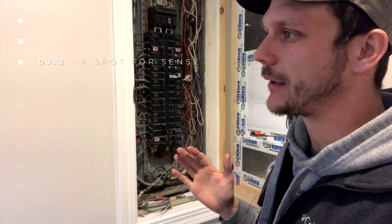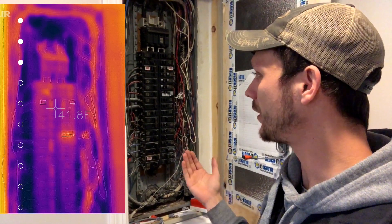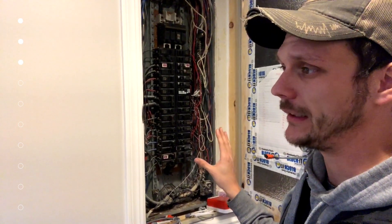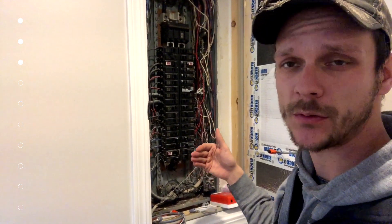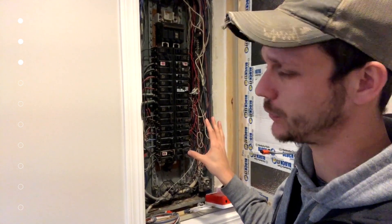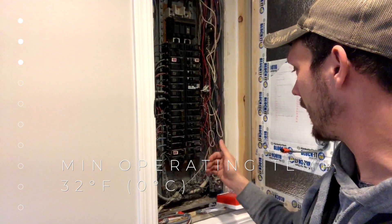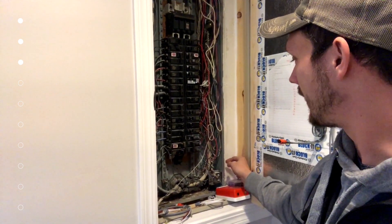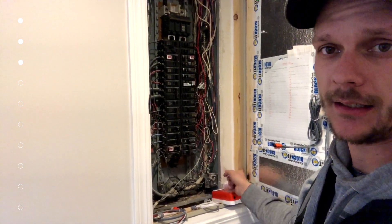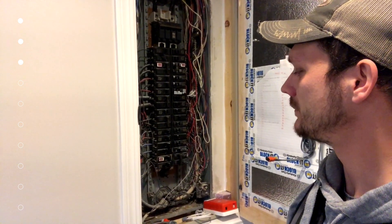The bummer about our panel situation is it's too cold in there. We checked with a thermal imaging camera and it's about the same temperature inside the panel as it is outside, because the back of our panel is recessed into an exterior stud wall against the building sheathing with nothing insulating it. We're going to be below the freezing temperature threshold not recommended for the device, so we'll mount it outside the panel on the side, which means busting out a knockout and running wires through to the mounting location.